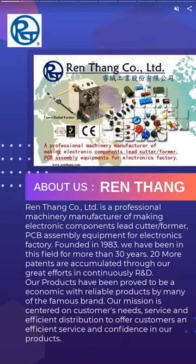Ren Thang Co. Ltd. is a professional machinery manufacturer of making electronic components lead cutter, former, PCB assembly, and CNC machining.